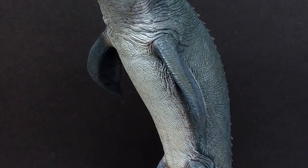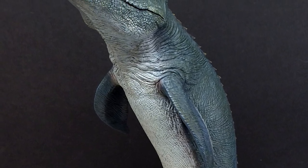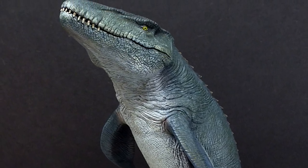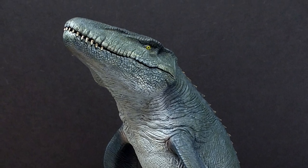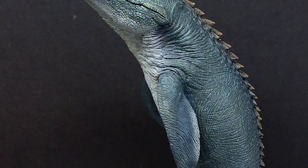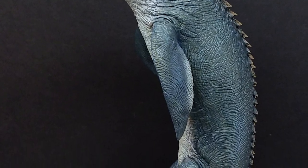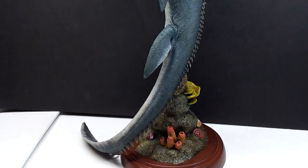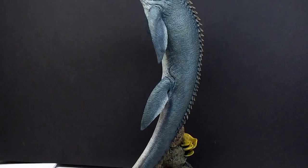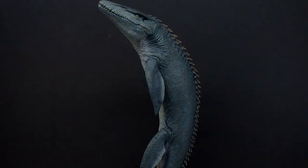Being a limited edition, if you're interested in grabbing this, I would get on ordering it right away. I'll include a link in the description as long as they're still available — that's the surefire way to tell if it's sold out or not, since Soul of the Dragon releases usually sell out pretty quick. Definitely a massive recommendation from me. I absolutely love this Mosasaurus — definitely something worth adding to any collection. Make sure you check that link, grab this amazing Mosasaurus, and also like, comment, and subscribe. I'll see you in the next review — thanks for watching.